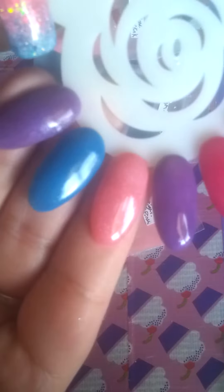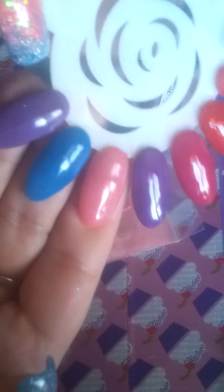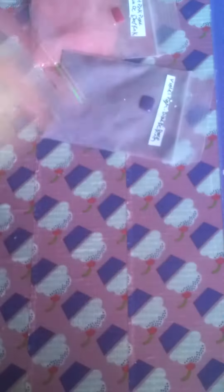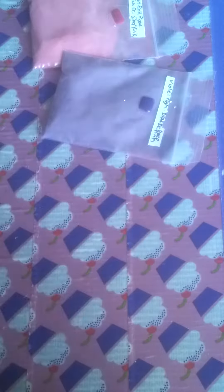Next is called Bubble Gum and it's a very pretty pink — it's got a pearl to it. Very, very cute. This is the pigment for that. Oh God, it's hard to see. This lighting sucks, sorry guys.